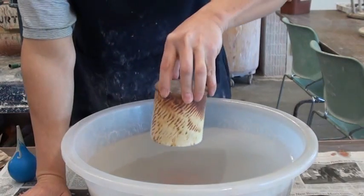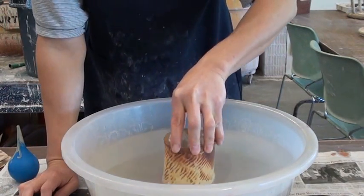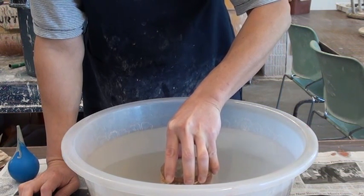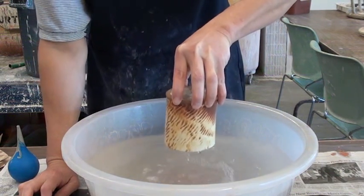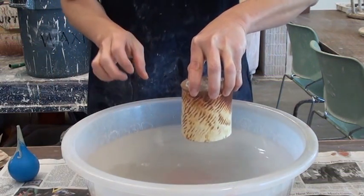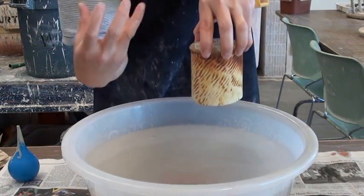Watch — the same thing. Pretend this is the glaze and then you just go all the way to the foot, then pull up slightly, and then you want to pull up and stop right there. You suck it up and stop right there, and the glaze — or the water — will splash on the inside.